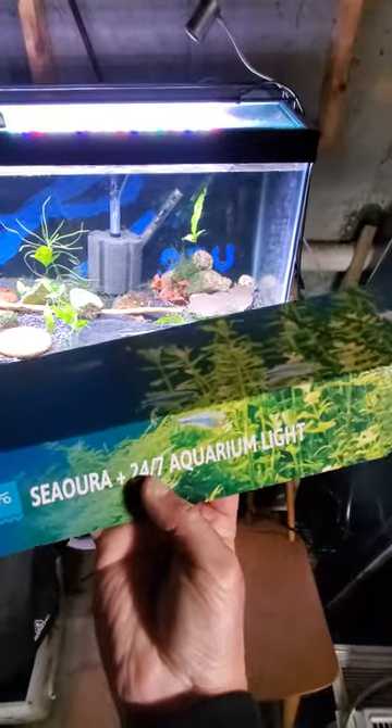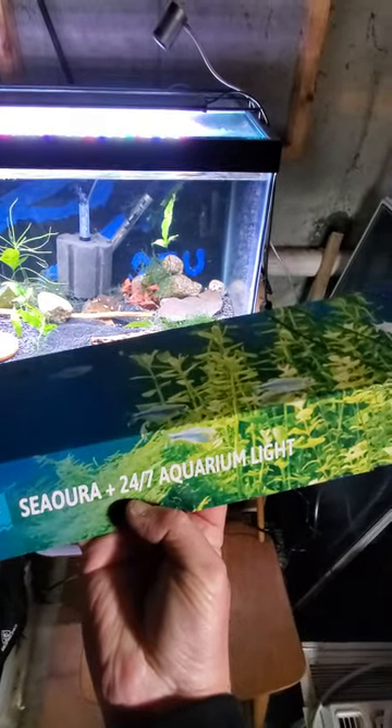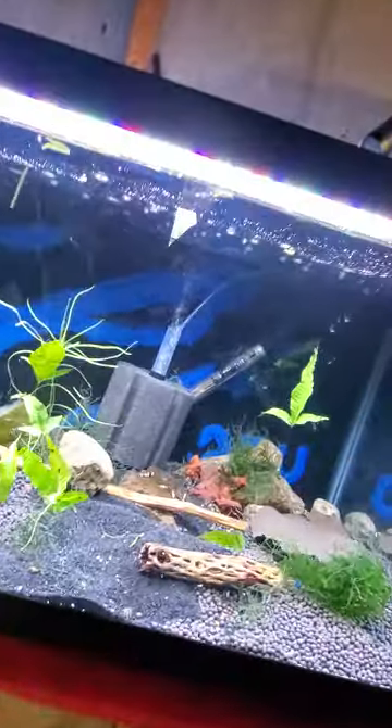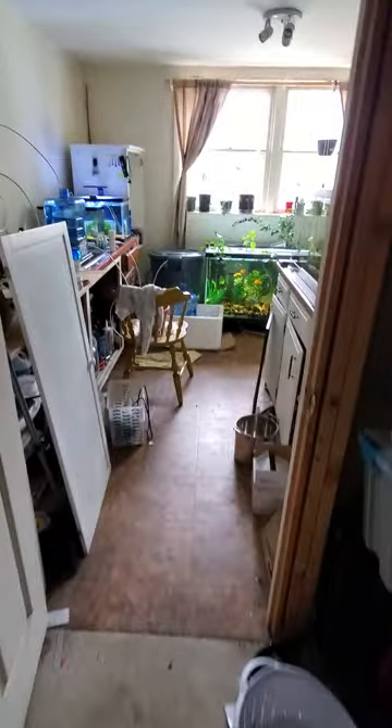I'm not great at putting links in yet, but I'll try and figure it out. Look how thin that is — it's literally a quarter of an inch, maybe less. I hope you enjoy this unboxing. I am thrilled with this light right now. Let's keep the excitement going!